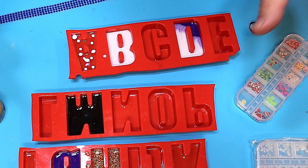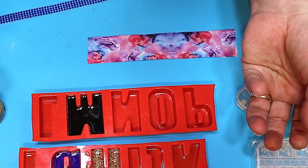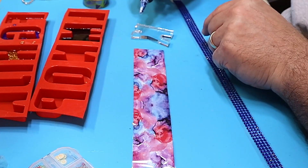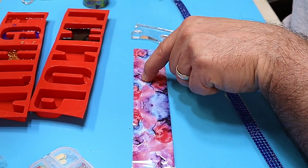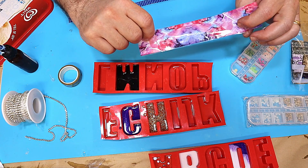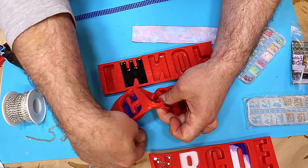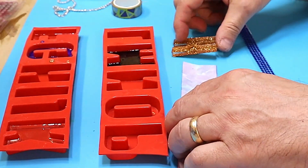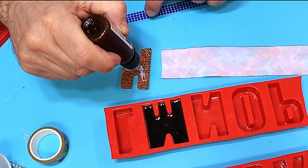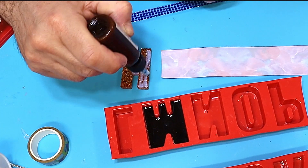Once the gilding glue is dry I'll stick some of these on and then pour resin over it. For the nail foil, I need something to take that on - I need to take the K out of the mould, but actually I want to use the H instead, because with the K you're only going to see the pretty pattern on one side. I'll cover the H in this leafing glue, which is really sticky when it dries, and then put the nail foil over the top.